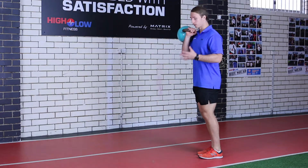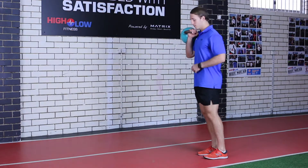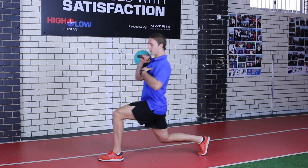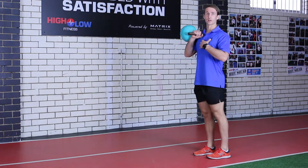A few things to avoid is that small step and coming onto your toe as you are going along. Remember: big step forward, coming down to that 90 degrees, weight is in our heels, nice upright posture, big step back. We are alternating our legs as we are going along.